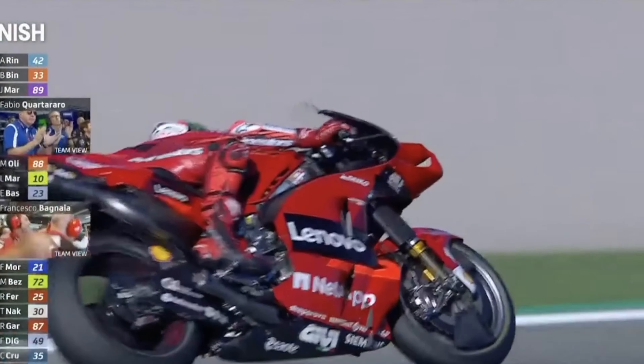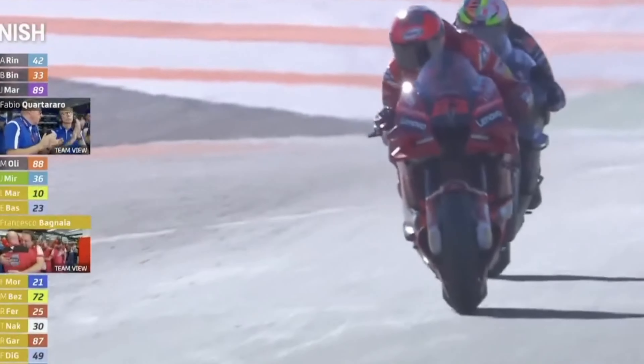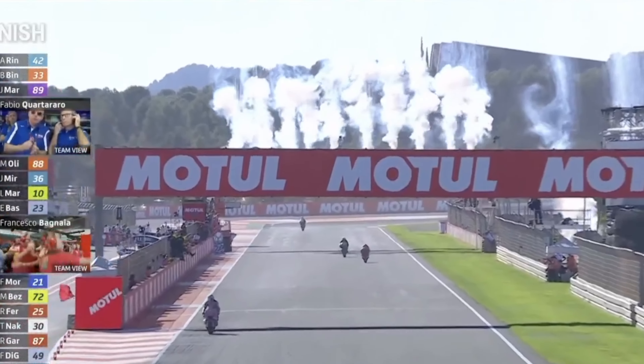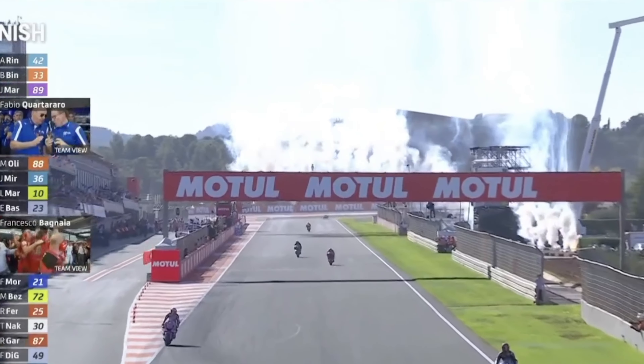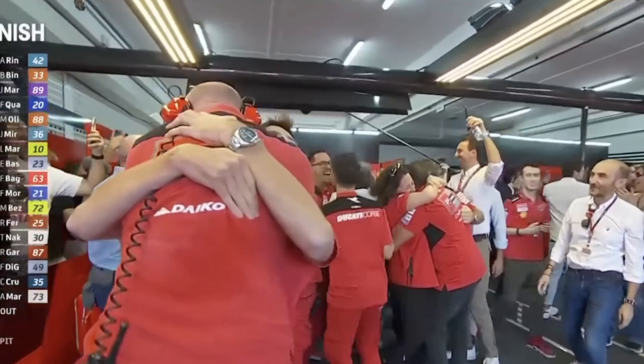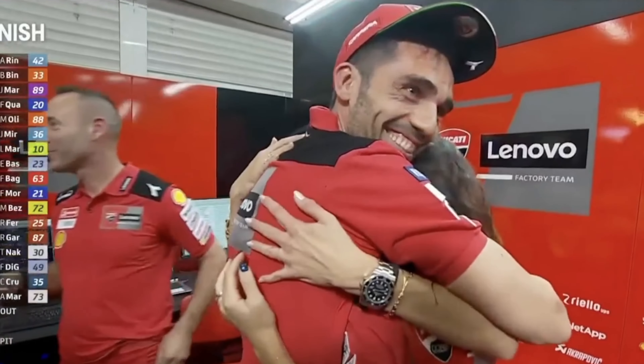Welcome back to the channel. First of all, a big congratulations to Pecco Bagnaia and Ducati for winning the MotoGP Championship after 15 long years. I was rooting for Aleix Espargaro and Aprilia, but in the end, at least an Italian bike and rider won.